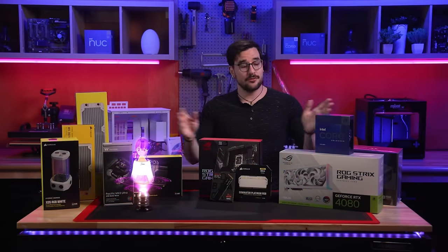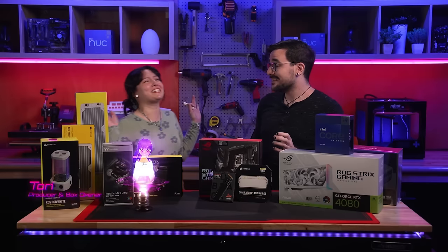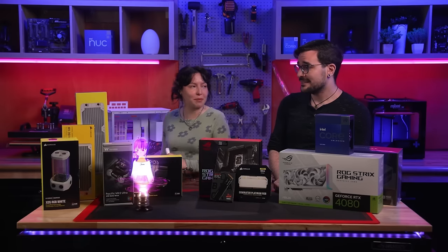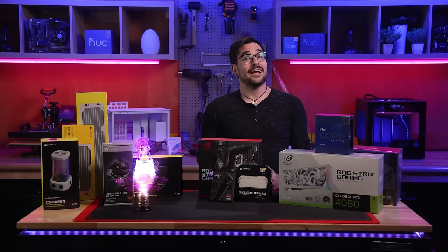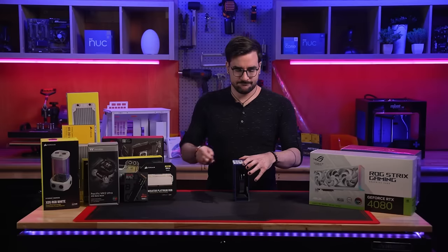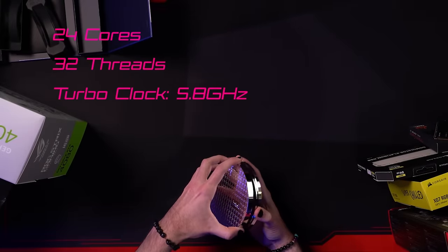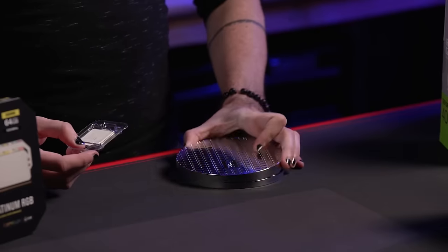First, a quick overview of all the parts we'll be using. Thanks to our friends at Intel, we have one of the most powerful, efficient, and capable CPUs on the market: the 13th generation Intel Core i9-13900K. A processing powerhouse boasting 24 cores, 32 threads, and a mind-melting maximum clock speed of 5.8 gigahertz. That's not a typo — it's the stock turbo speed of this chip.